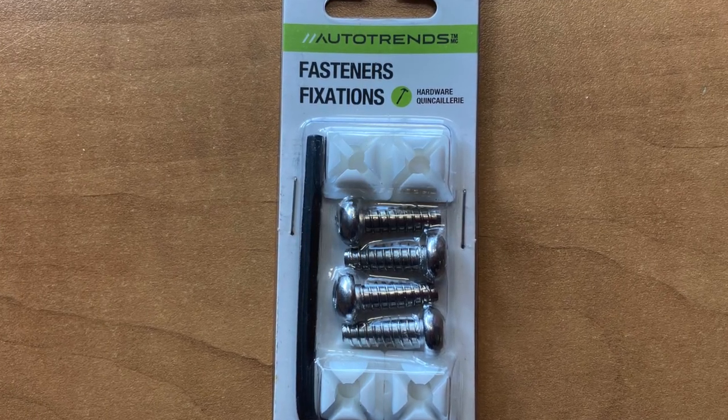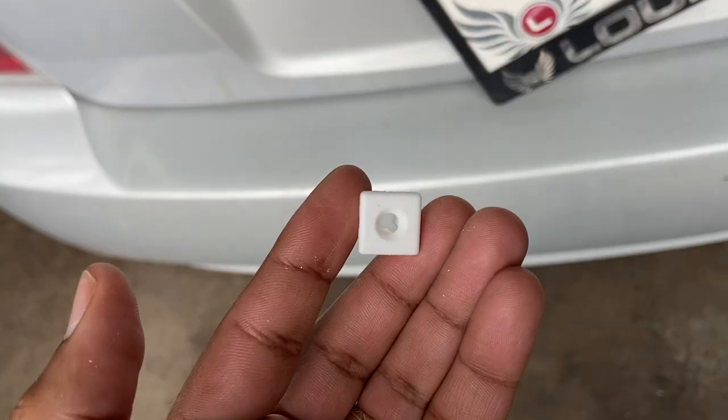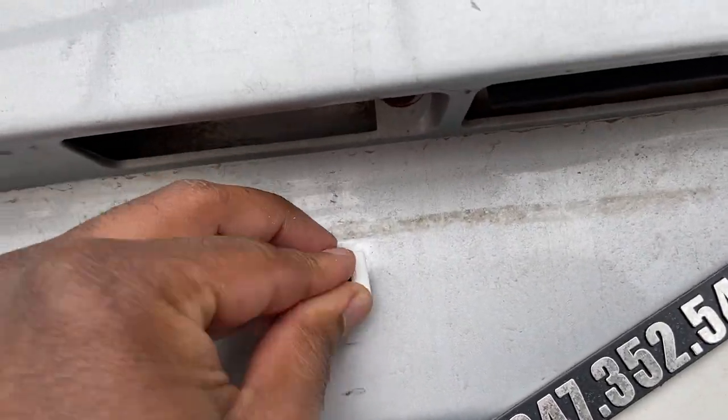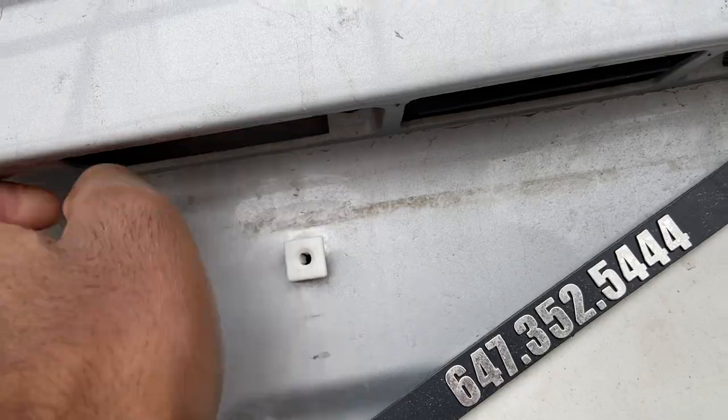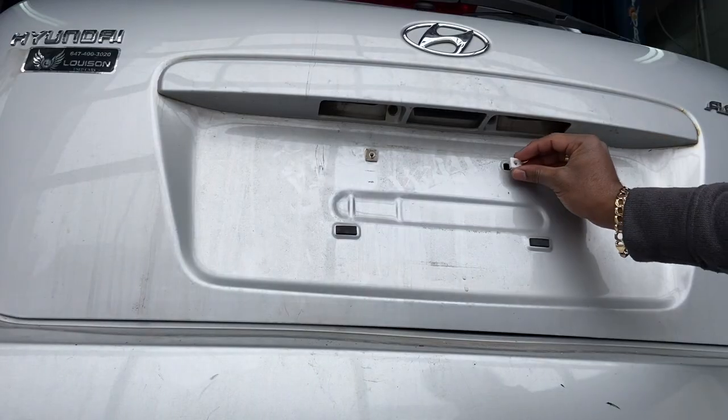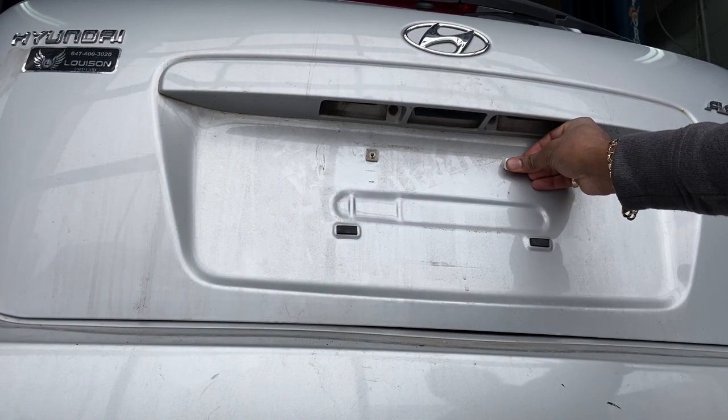It's actually a very easy fix. When the first plug pops out, it's better to just remove the second one too, because most likely it's cross-threaded the same way. Here in Canada, I went and bought this small pack — it has about four square plugs that just pop right into the hole so you can put the screws in. Any auto parts store should have it; I found mine at Canadian Tire.